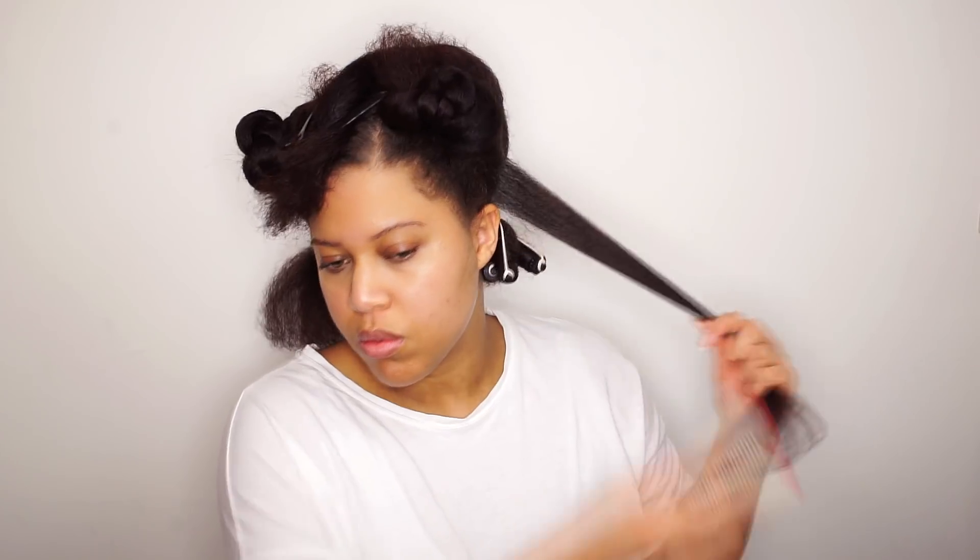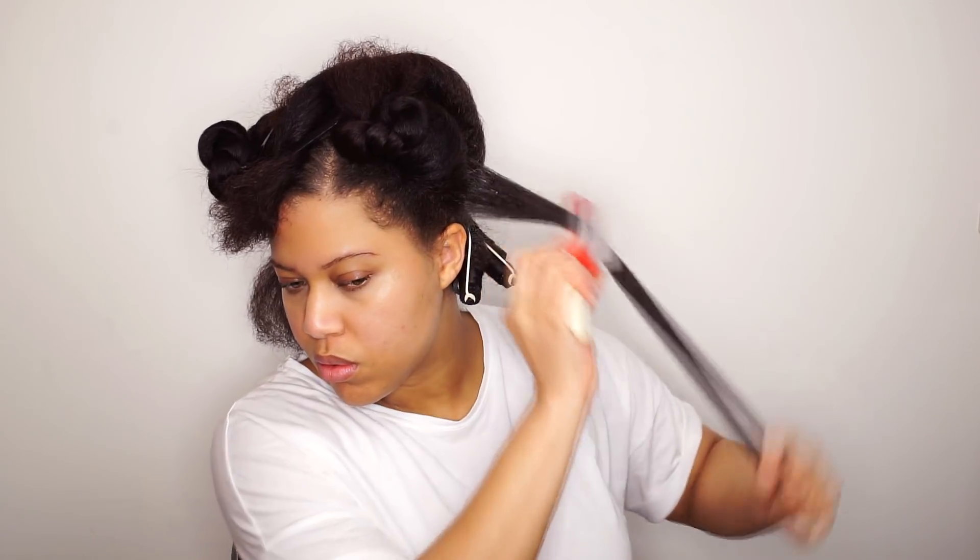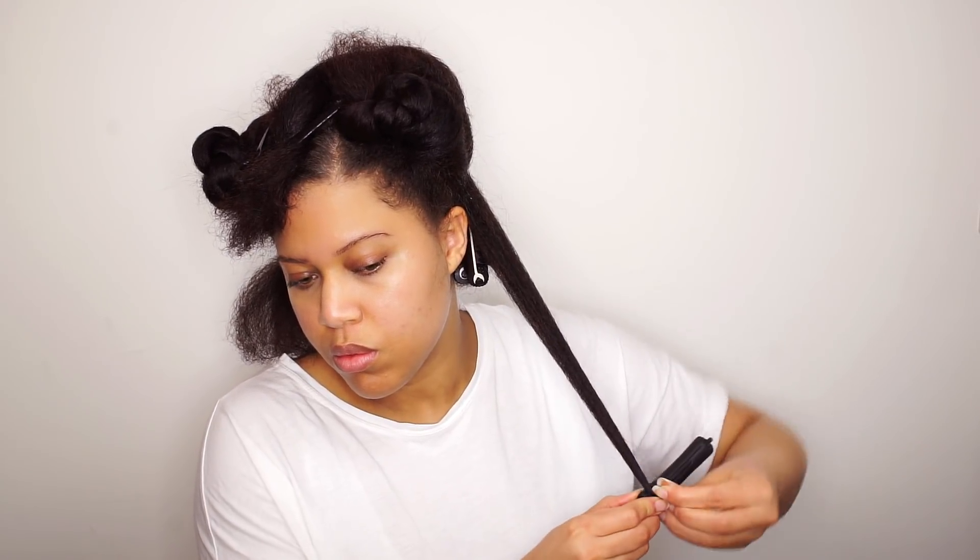I'm going to use a little bit on my hair and also add a little bit more on the ends. I'm using my Denman brush to get all the tangles out. Now I'm wrapping the ends on the perm rod.